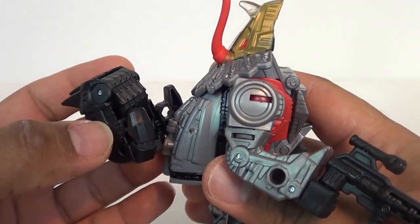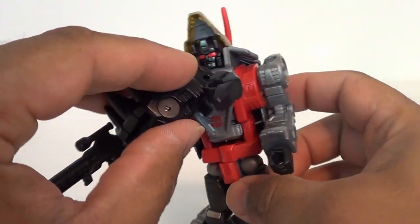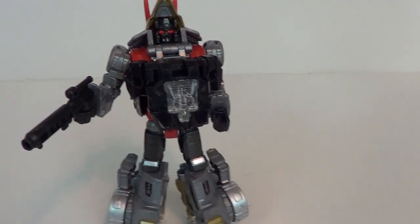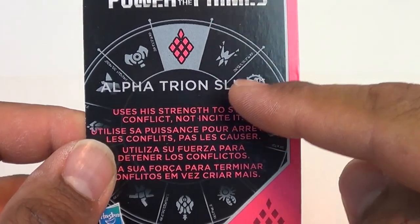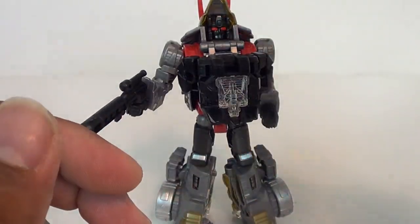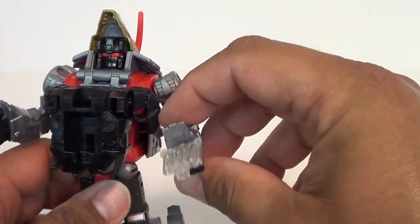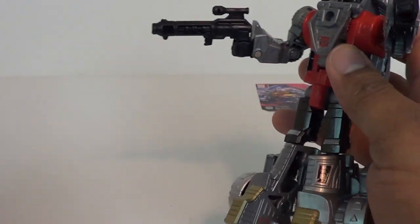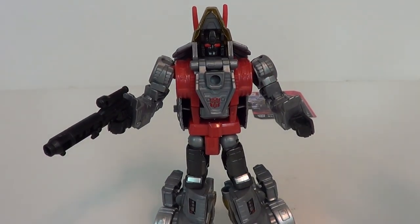The fist piece — it's supposed to plug into the chest to unleash the Power of the Primes, but you can also just put it on his back. He's paired up with Alpha Trion Slug on the card, which has that nice artwork again. On the back it reads: 'Uses his strength to stop conflict, not incite it' — that does not sound like a Dinobot! You can also take his clear piece and put it into his hand. All of them are going to have that clear gun. It doesn't look as great in translucent plastic, but if you don't want the gimmick stuff, you've got a nice Dinobot here.